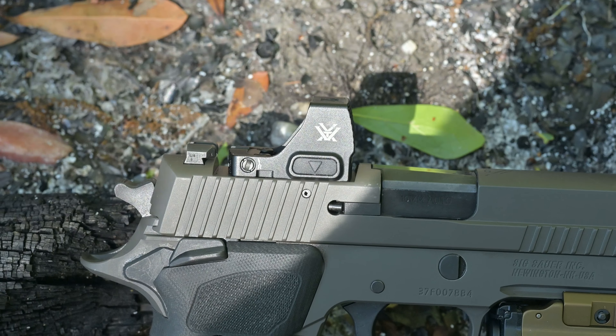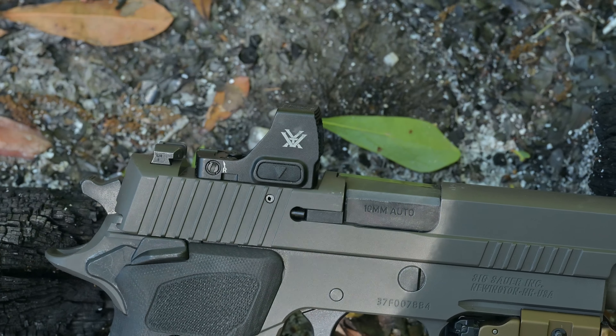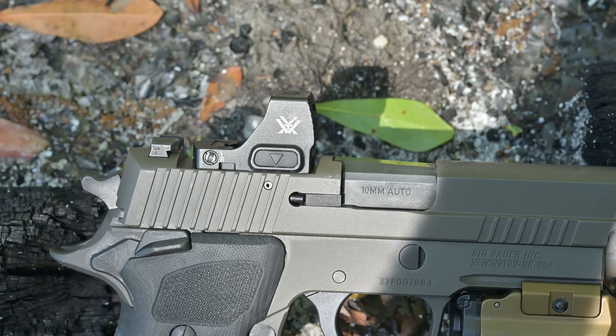Some other noteworthy features: the front has serrations allowing you to rack your firearm using the red dot, and the buttons are inset enough that you won't hit them on accident — brightness up and brightness down. One of the more impressive features that's probably overlooked is the inclusion of a special tool that does everything you need on this optic. It has the correct indentation to adjust windage and elevation, install and remove the battery, and install and remove any of the six sets of screws included for mounting this optic on whatever you want.